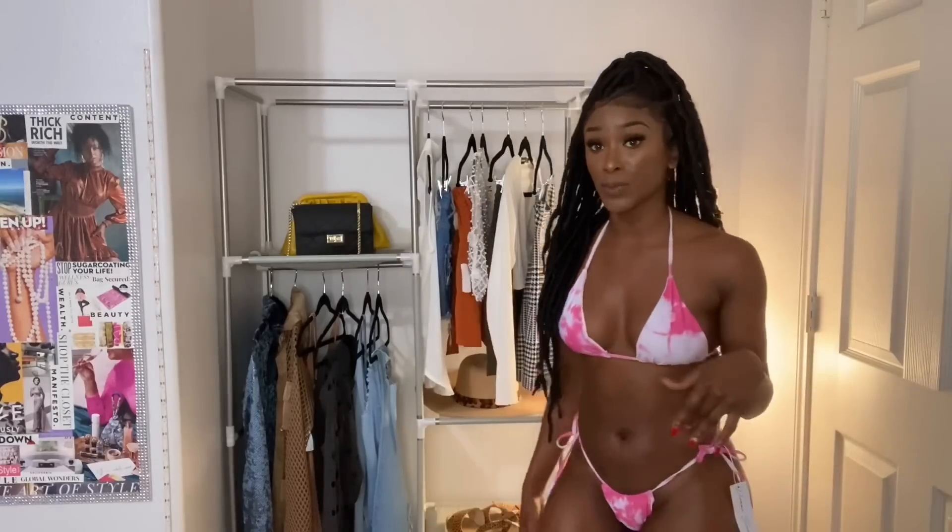This is the last swimsuit and it is my favorite — first and foremost, I love that it's pink. It's pretty sexy and I love it. This one is also labeled as a size small and fits like a size small too. I think it was just the first swimsuit where the sizing was off — labeled as a medium but fit like a small.